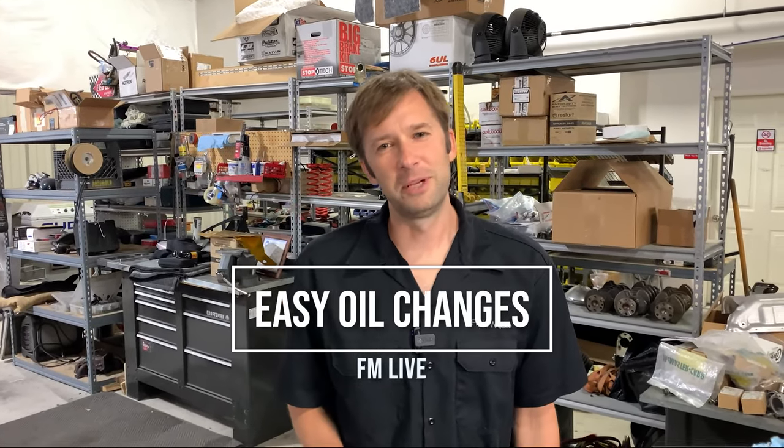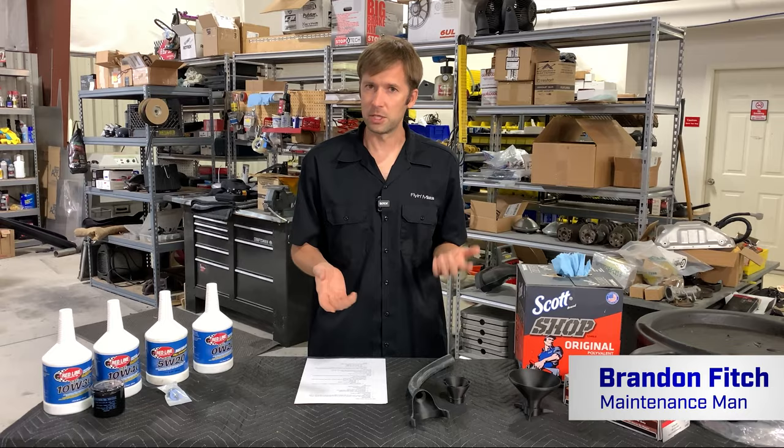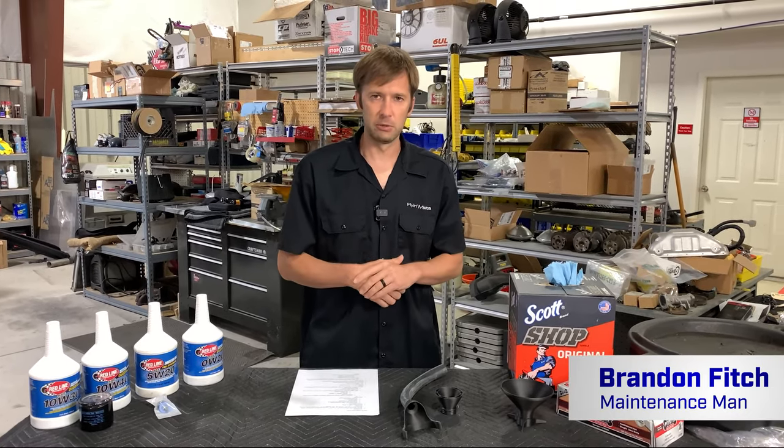Hey guys, Brandon with Flying Miata back with another FM Live. Today we're going to talk about oil changes and some tips and tricks to make your oil change better and easier. As always, if you guys have questions, drop them in the comments and we'll get to them at the end.